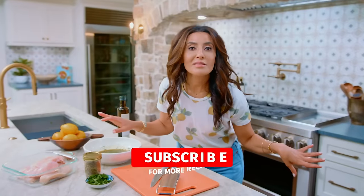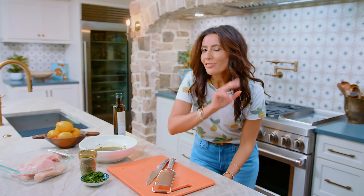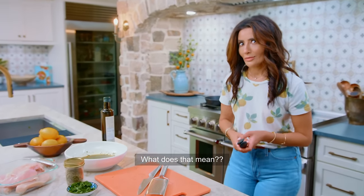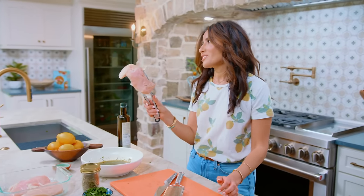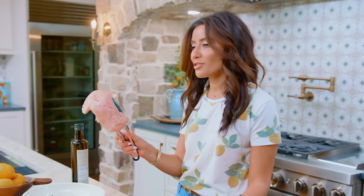You've heard me say this before, but I'm gonna say it again: I am a thigh person. I love chicken thighs, but I have learned to make chicken breast tender. We need to keep this PG — there are little ones who watch sometimes.